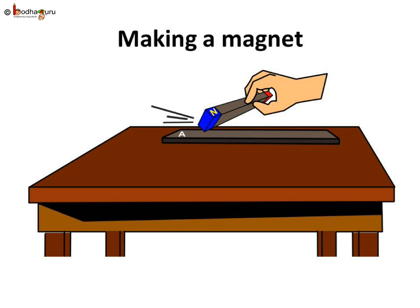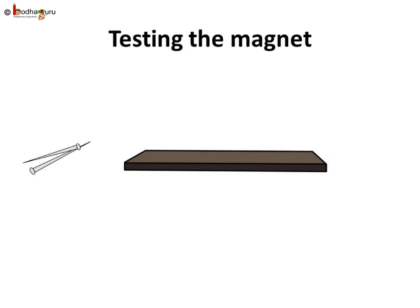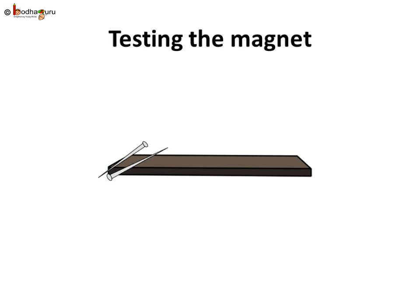I know it will take some time, but remember we are making our own magnet. Now let us check if the magnet is ready. Bring an iron pin near the iron piece. See, it's attracting the pin, which means we have made our own magnet. Hooray! We did it! We need to repeat the whole process 30 to 40 times, dragging the magnet along the iron piece in the same way.